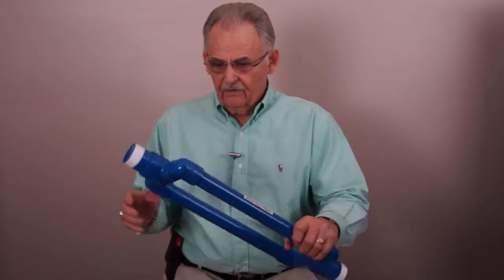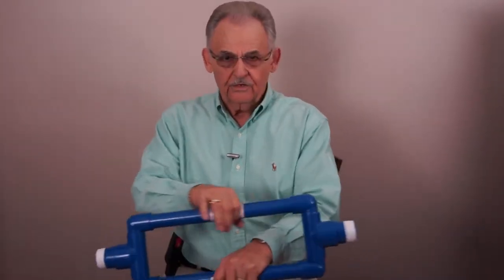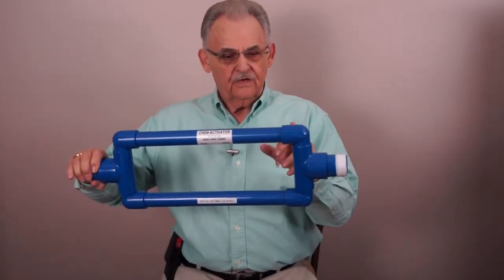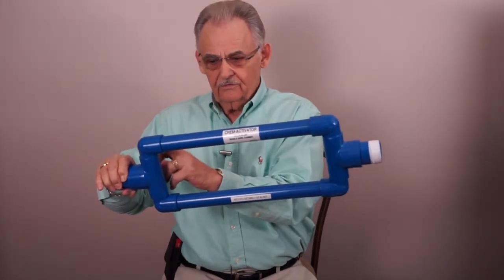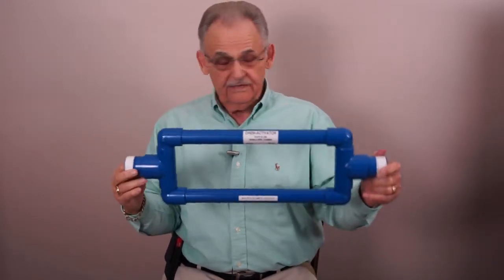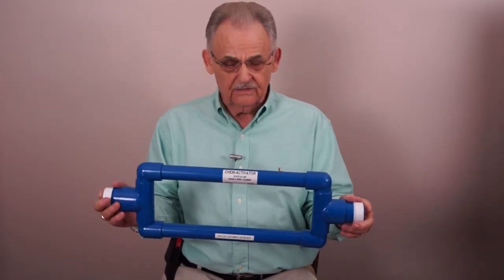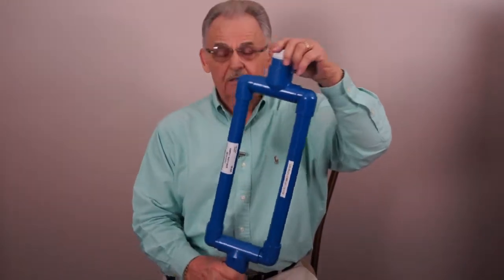When we get into higher water usage, we come up with something like this. This is one inch but it has inch and a half in and out. Here again, you've got your insert, mix, another insert — and that's on both sides. There is no inside left or right, no dedicated in and out. Any of these can be installed any way — meaning this way, this way — it doesn't matter.